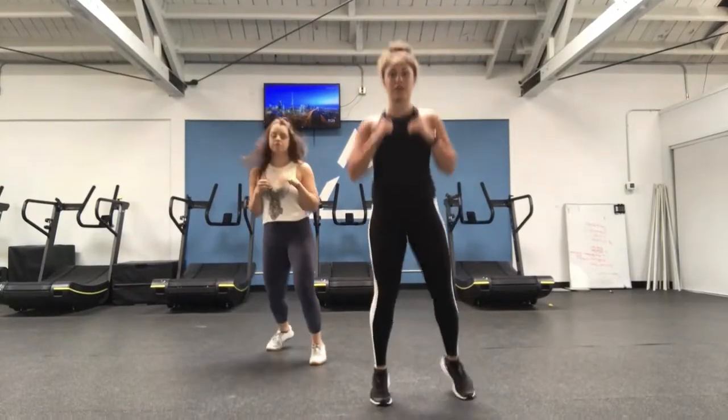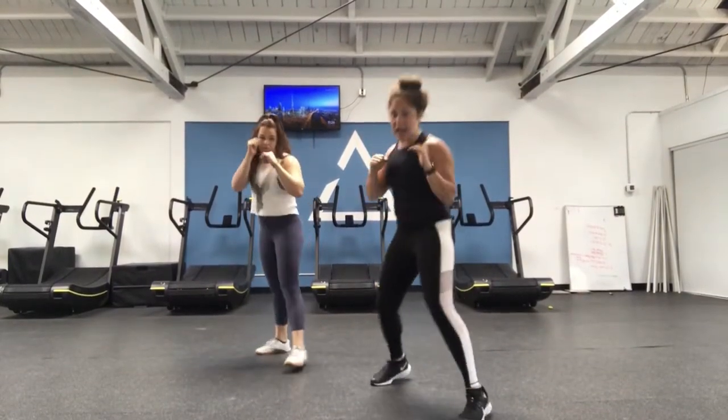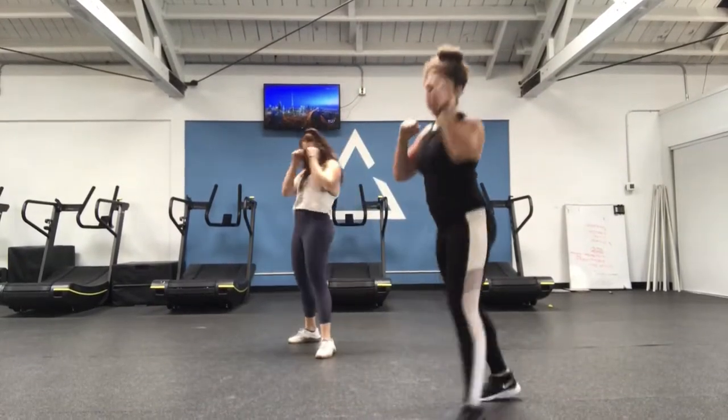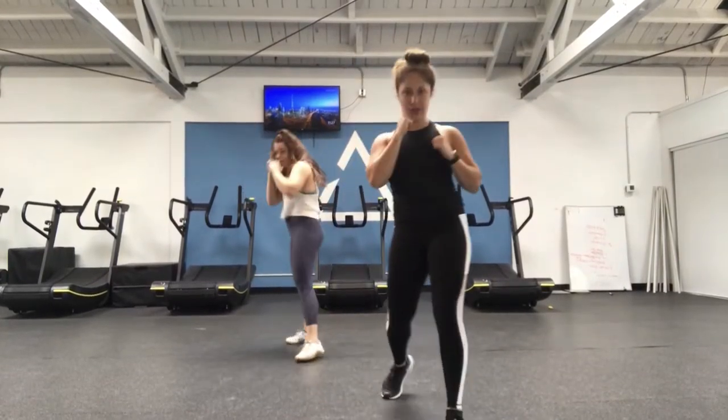First things first, you can always hit that boxer's balance. This is your recovery, keeping the heart rate going, hands are protecting your face. From there you can start adding in that jab and movement, staying light on your toes, joining defense, but making sure you're always at least arms-length away from your opponent, keeping that head moving, powering through that jab.